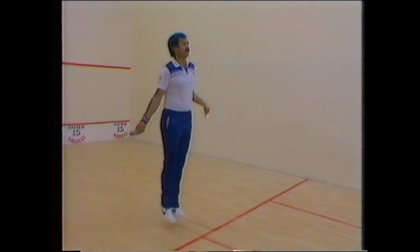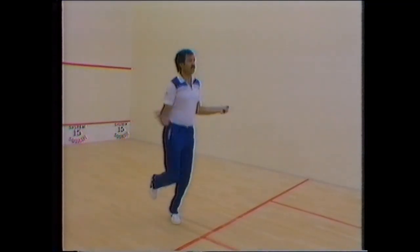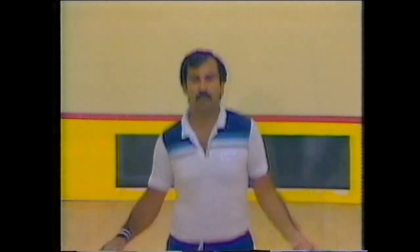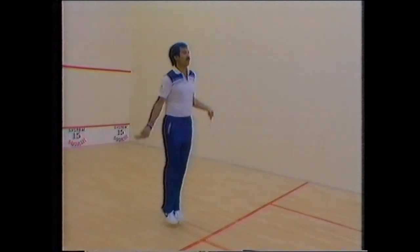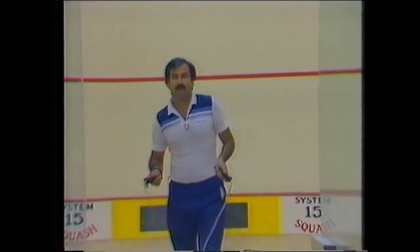Skipping is one of the important things — I have been doing it for years because it builds my stamina and footwork. I always do it after a hard game of squash. Normally I do fifteen hundred to two thousand skips. It's one exercise I would advise a lot of youngsters to improve their game.